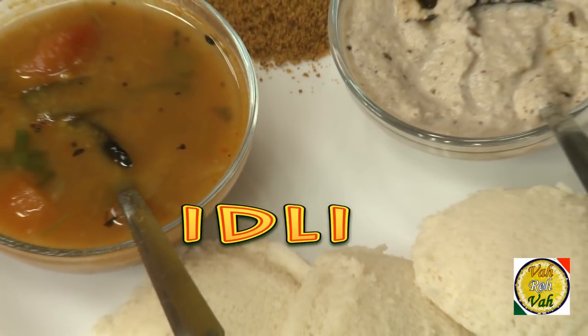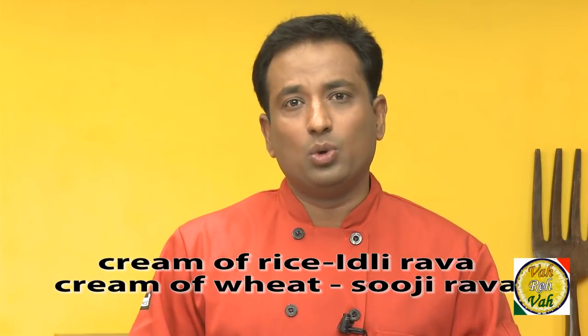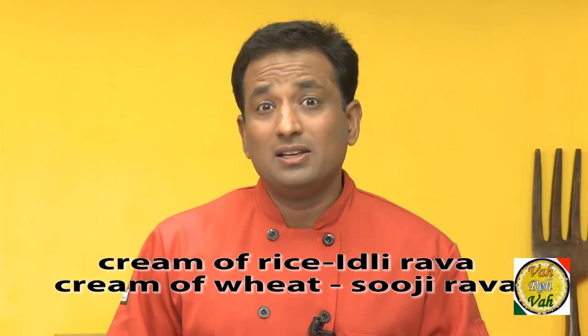Idlis can be made many ways — you can make it with cream of rice or cream of wheat — but the main ingredient that goes in is urad dal, that is split black gram. But today we're going to learn how to make idli using cream of rice.